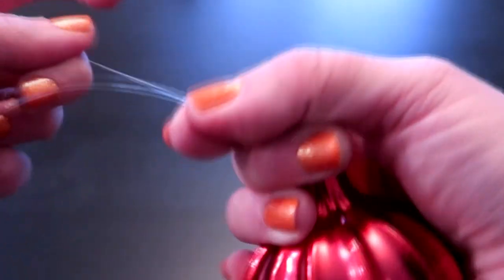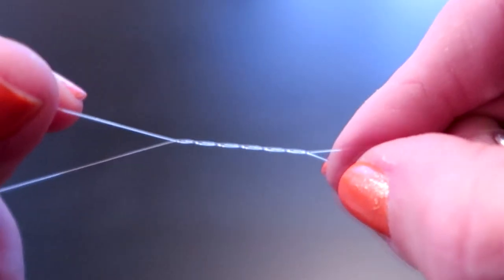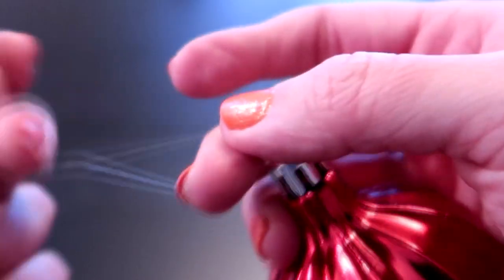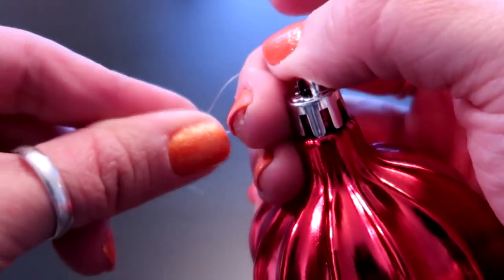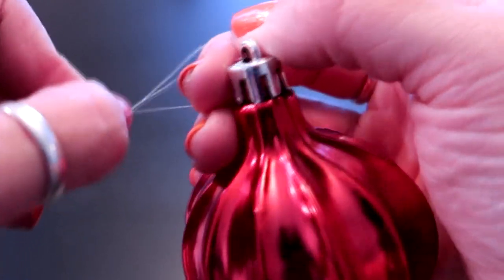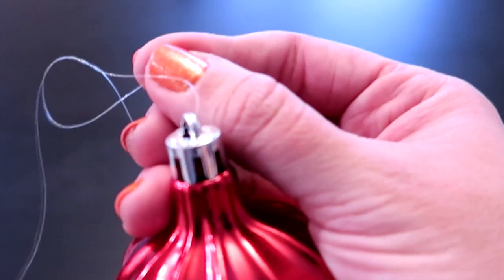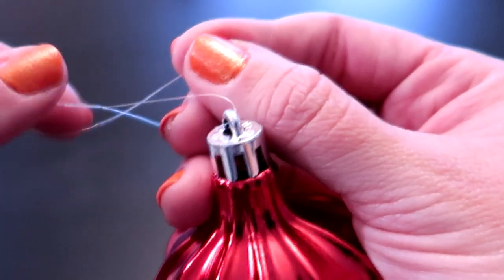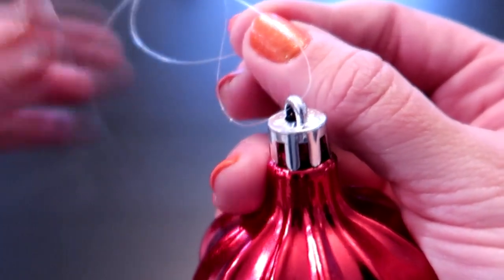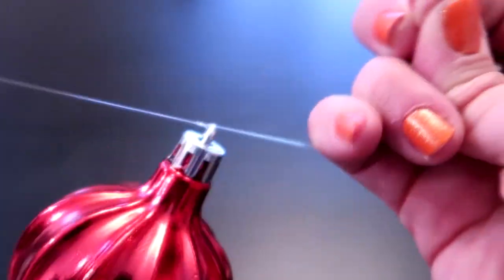Let me zoom in so you can see how many times I wrapped it around. Now we're going to take the end and go through this hole where your middle finger is — just going right through there. Then grab it from the other side. Now I'm just going to grab both ends — this longer end and the short end — and pull until it's tight.